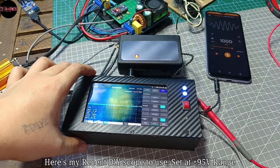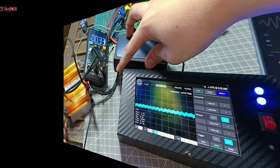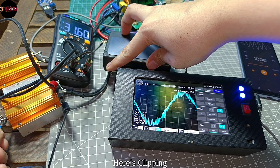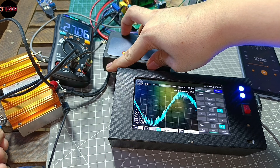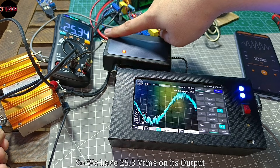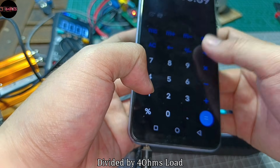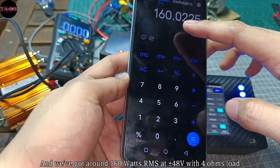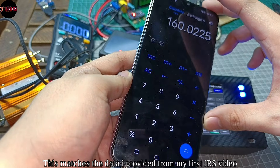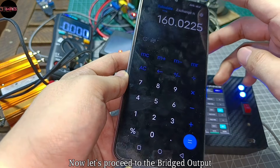Here's my DIY scope set at plus/minus 95 volts range. I'll start with the half bridge test, loading both channels with 4 ohms. Just like before, the filtering of these boards is not that great — there's clipping. We have 25.3 volts RMS on the output, so 25.3 volts RMS squared divided by 4 ohms load gives us around 160 watts RMS at plus/minus 48 volts with 4 ohms load. This matches the data from my first IRS 2092 video.